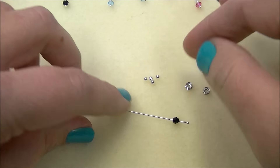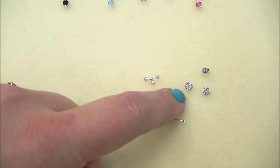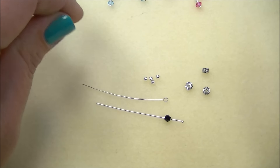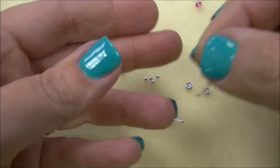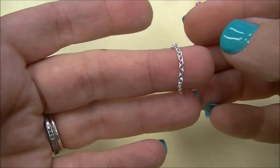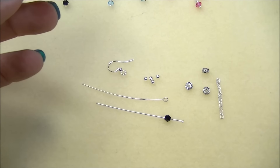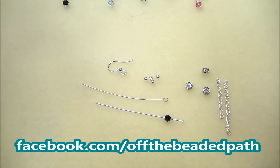You're going to need eight 2mm silver rounds. These are actually going to separate our rhinestone spacers. You are going to need two eye pins, one pair of ear hooks, and two pieces of chain or four pieces of chain. I'm using 2.5mm cable chain — two pieces that are 15 lengths long and two pieces that are 20 lengths long, so one is just a little bit longer than the other.